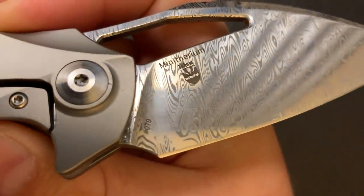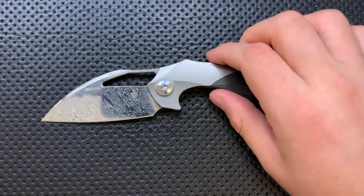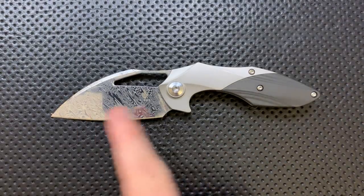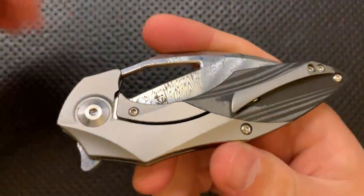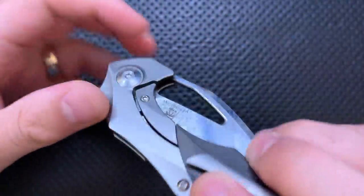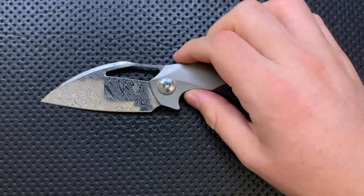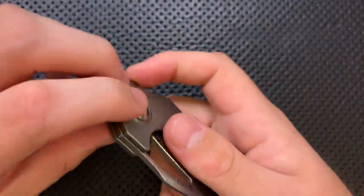Who is the designer? This is Elijah Isham — you can see that just barely etched into the Damasteel there. Elijah Isham is a crazy individual who I very much appreciate as a knife designer. He is really hot right now, making designs for a bunch of different people. I actually reviewed another model of this exact knife — the regular Minotherium — a little while back. This is a very different model. Even though it has the Damasteel blade, the other big difference is that this is a bolster lock version rather than a liner lock. I've also reviewed the Megatherium, which is the big brother of this little guy.